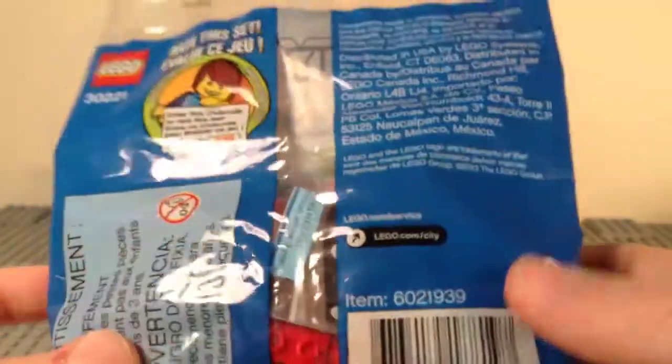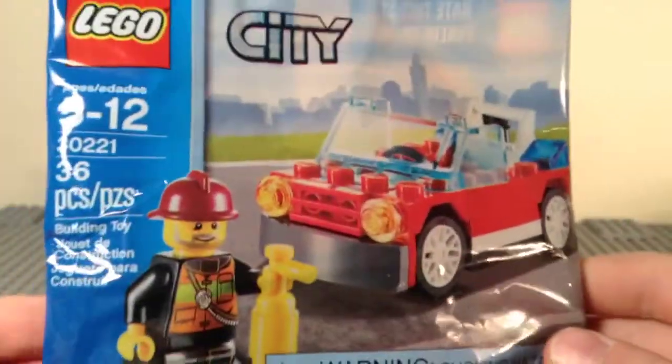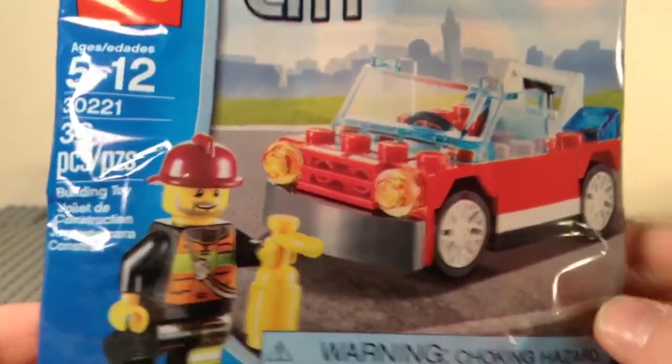So here's a look at your packaging front and back. Let's open this up and take a look.